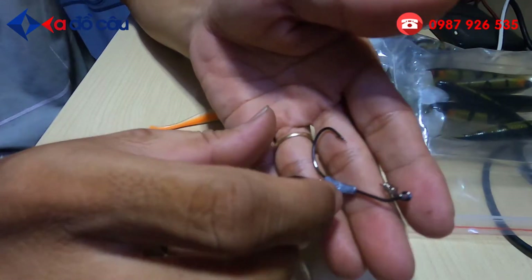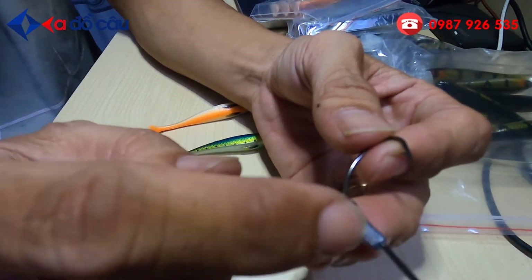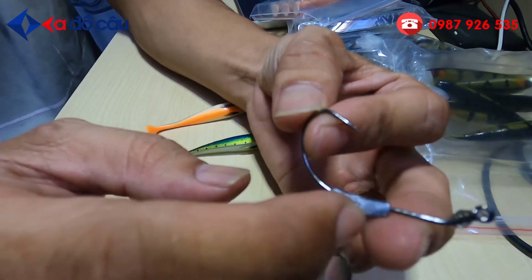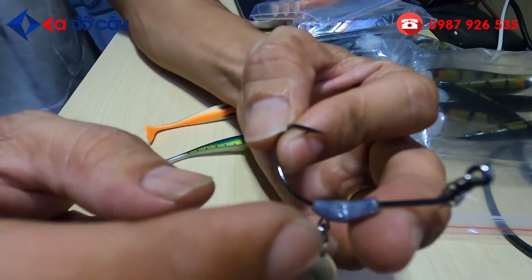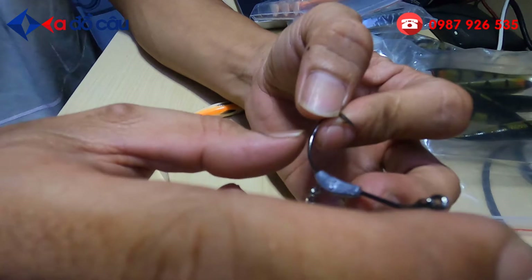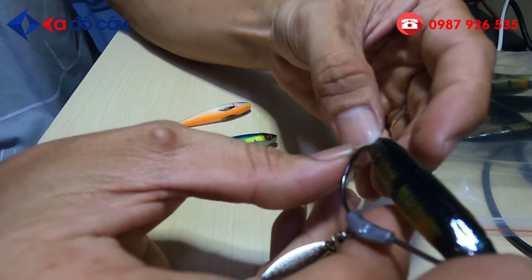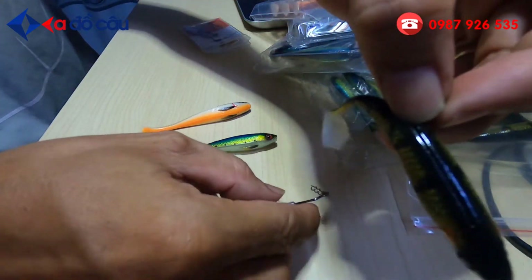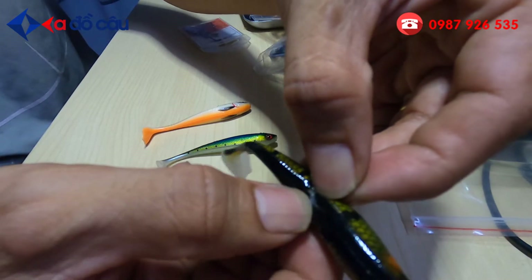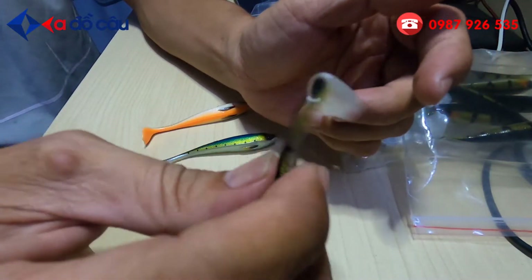Con mồi này là 5 gram. Mình khuyên các bạn tùy vào cái cần của bạn, nó có tải mồi. Cái độ tải mồi tầm khoảng bao nhiêu gram thì các bạn nên mua thêm cái lưỡi có cục trị, cái lưỡi nặng khoảng 3 gram, 5 gram, 7 gram. Nhưng mà cái độ dài của cái lưỡi thì khi các bạn ứng vào con cá, nó đúng ngay cái khê giấu lưỡi trên lưng, không được dài hơn. Dài hơn thì cái đuôi này sẽ không lắc, nó sẽ làm mất cái tự nhiên của mồi.